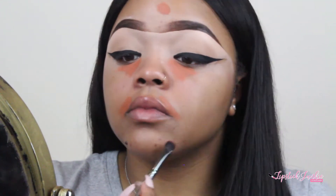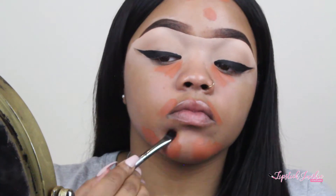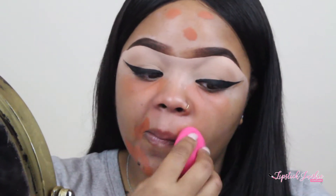I'm going to color correct per usual, going into an oldie but a goodie — the Anastasia Beverly Hills Coral Orange Corrector, which is for dark marks. Don't mind my unibrow, I didn't fix it till later on. I'm just going to pat that on, then blend it out with a beauty blender and a little cedar. Then I'm going to set it with Air Sponge and Translucent per usual.